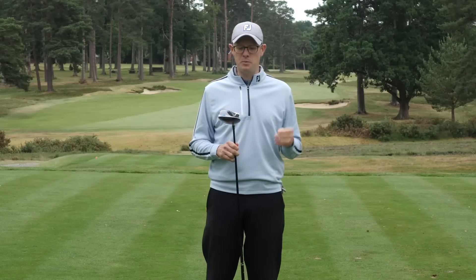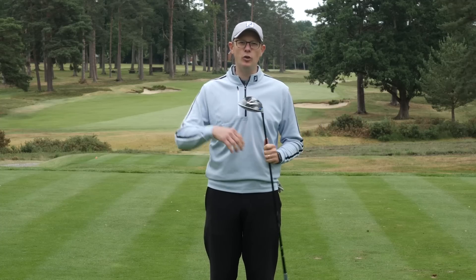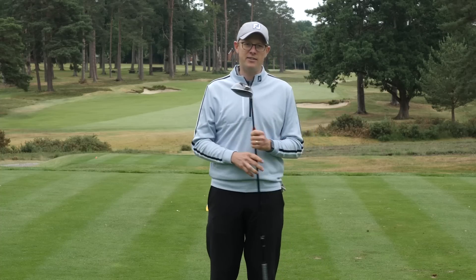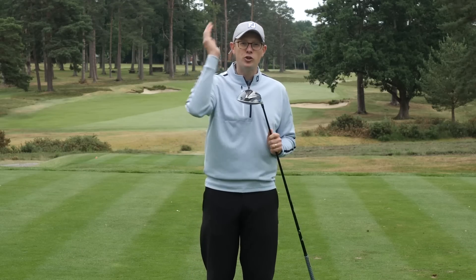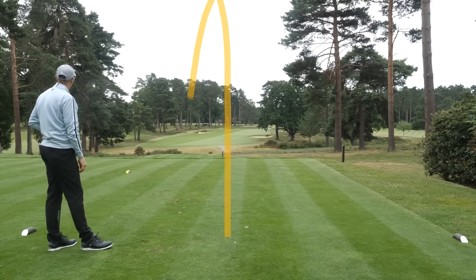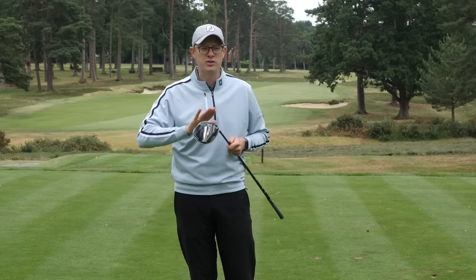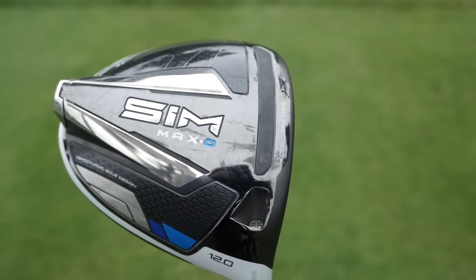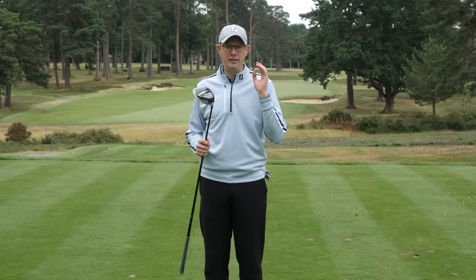In my testing there were a couple of noticeable things. Firstly, this is a higher launching head and was pretty easy to get up and away — if you're a mid or slow swing speed player you'll notice how easy this one is to flight. Secondly, the draw bias is clearly noticeable; shots naturally wanted to shape from right to left. For me, with a generally neutral ball flight, this was providing just a little bit of extra shape. So if you tend to hit a fade and want more distance, or if your bad shot is a slice, this driver and its natural setup could really help you. Couple that with great looks and feel, and with a proper fitting to find the right shaft, there are a lot of golfers who could really benefit from the SimMax D.